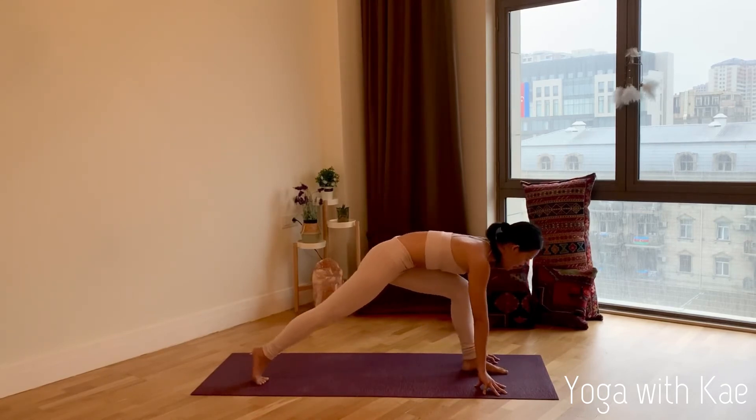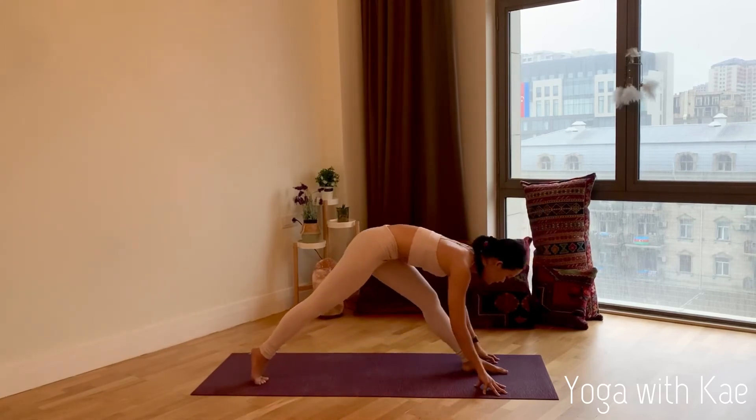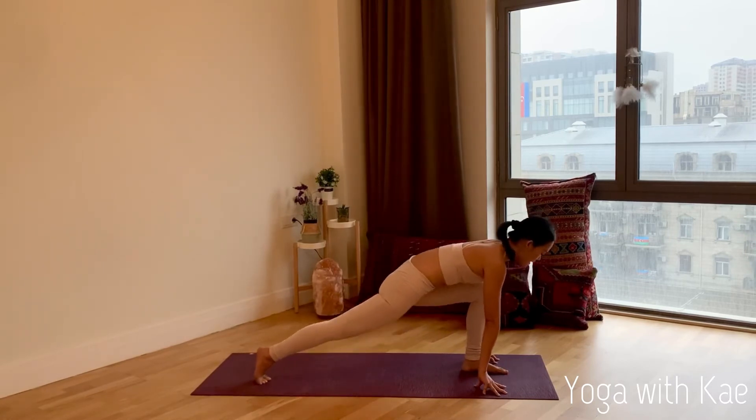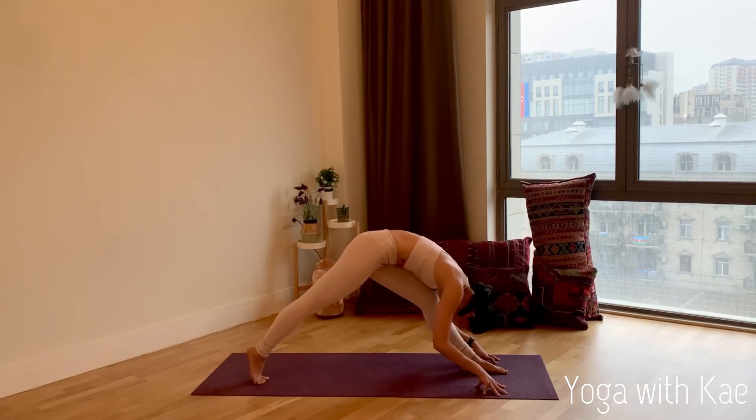Inhale, bend. Exhale, straight. Inhale, bend. Exhale, stretch your left leg and fold. Long deep breath in and out through the nose.